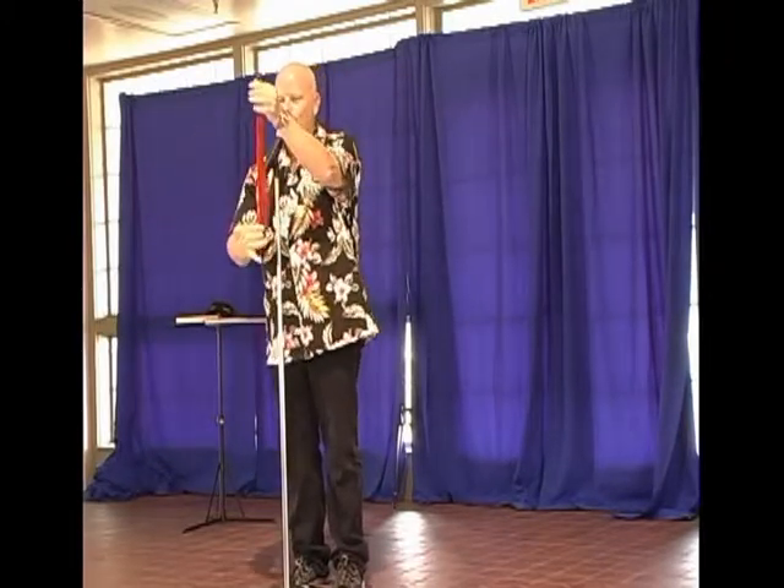Stick in more yellow. Pull out more red. Ooh, the suspense builds. More yellow. More red. More yellow. More red.